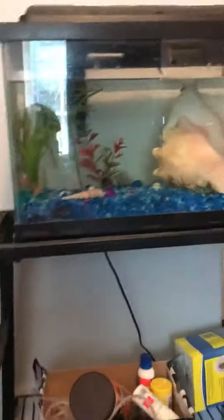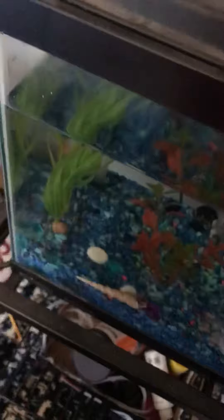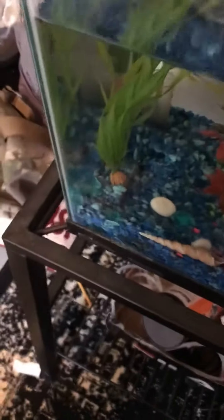Hey guys, welcome back. Today I'm going to get some goldfish — I have some goldfish in here. This is my 20 gallon fish tank. Here it is. The light doesn't work, I don't know why, but here's the fish tank — it needs a little bit of water.